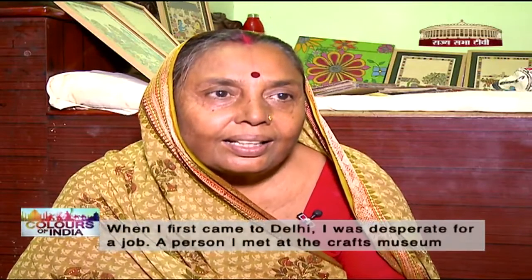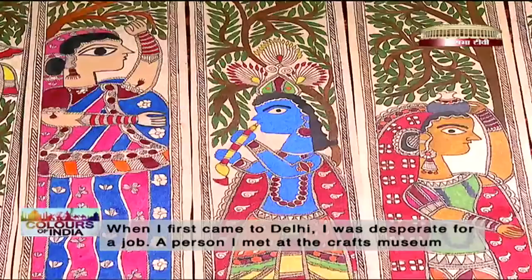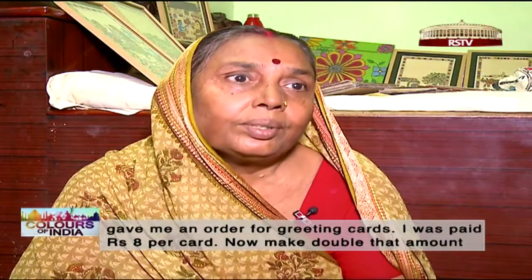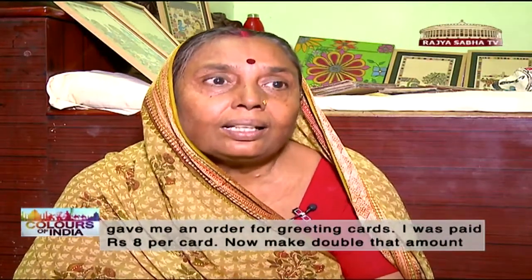The art form was brought to a craft museum, where their work was acknowledged. In those early days, they used to do their work for just 8 rupees — a greeting card made for 8 rupees.